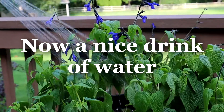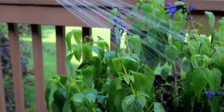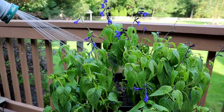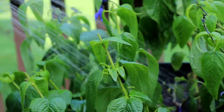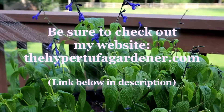Now this will perk it right up. It'll be all ready to feed the hummingbirds through the later part of the evening and in the morning sunshine. And if you want to see hummingbirds flock around, this Salvia Black and Blue is the perfect plant for that.